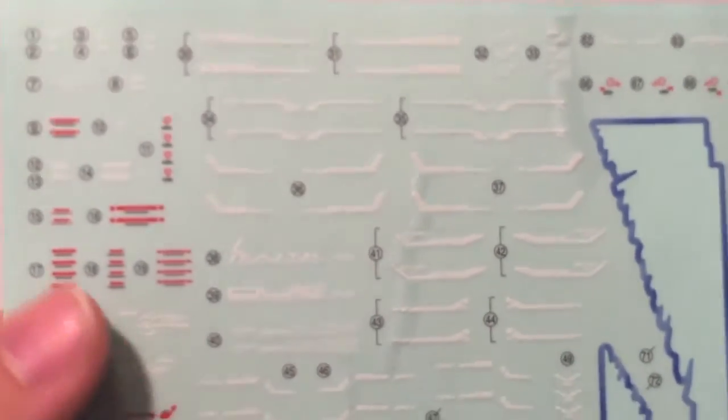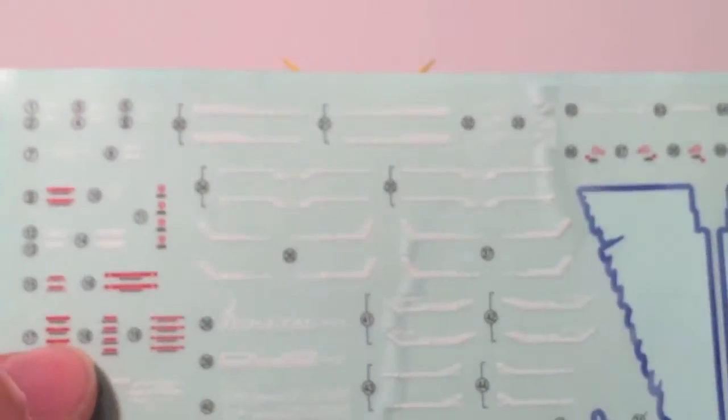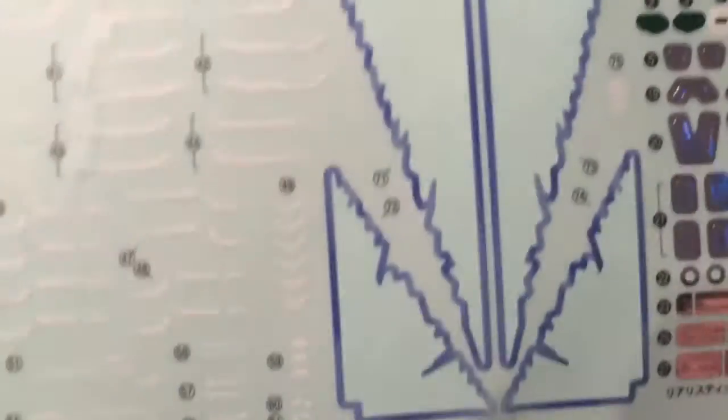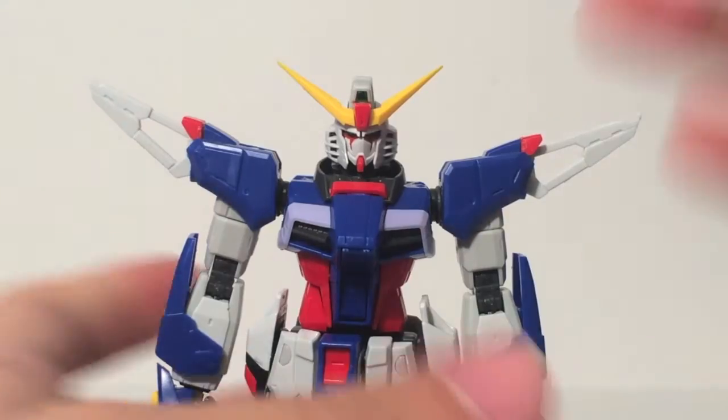But if you'd like a military-styled, realistic sticker sheet with these decals, you can put them on — they give you a ton to work with, but I ended up only using the two crystal-like ones, the eyes, and the shield pieces. So let's take a look at his articulation.